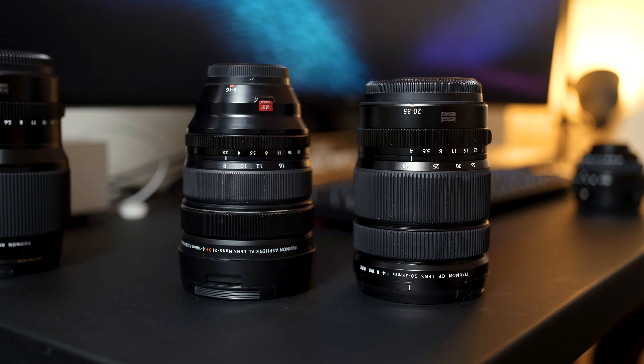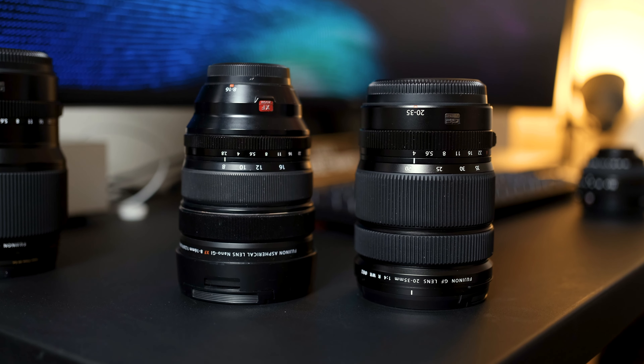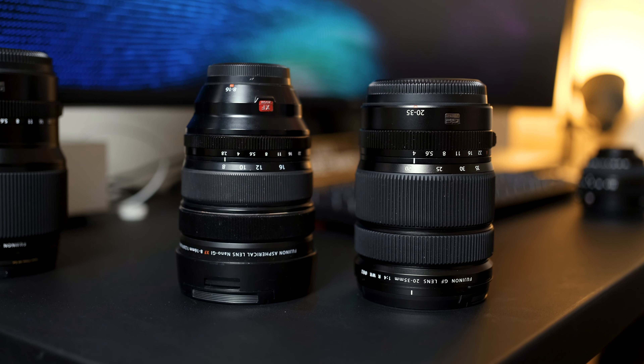Here it is next to Fujifilm's pancake 50 millimeter — as you can see it's obviously more than double the size, but I figured I'd show this for reference. And for all you X-series people, here is Fuji's GFX wide next to the X-series ultra wide, the 8-16mm. The 8-16 looks to be a little bit larger, but the cap and built-in lens hood push it a bit. They're also pretty much the same weight — the 8-16 weighs about 1.77 pounds and the new wide is about 1.5 pounds, so they're pretty close.